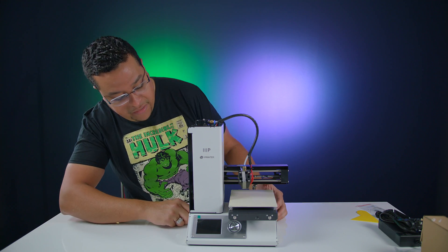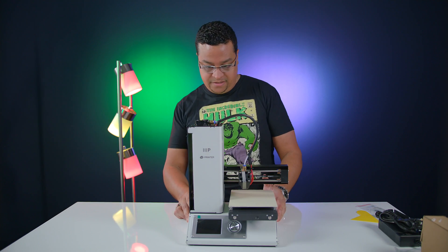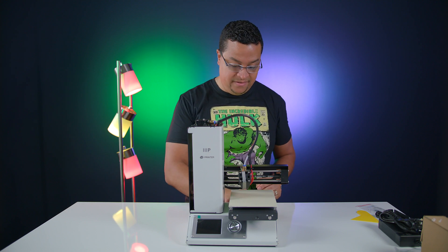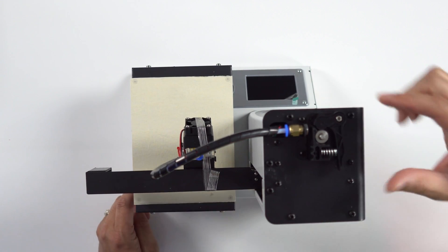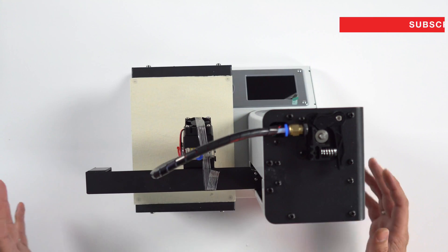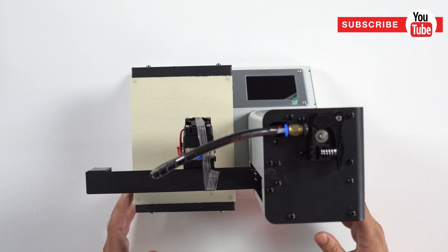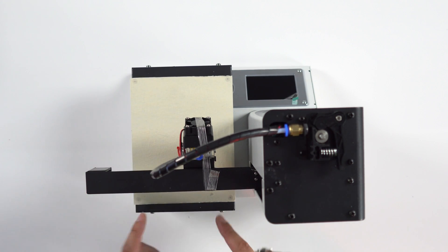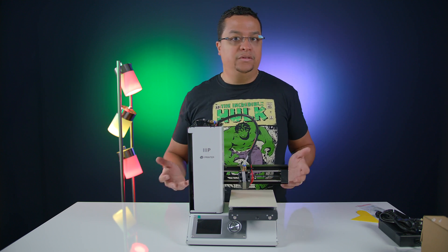So there you have it — this is the Monoprice mini 3D printer. First impressions: this does not feel cheap, it doesn't look like a $200 product. Everything's metal cased with hardly any plastic on it except for maybe these little motor parts up here. It's pretty impressive for $200. Now I've seen other 3D printers where the platform's a lot bigger, but those go for a lot more money — we're talking thousands. For $200, the print platform is not going to be as big, but I think this is adequate for little knickknacks to get into 3D printing for the first time.